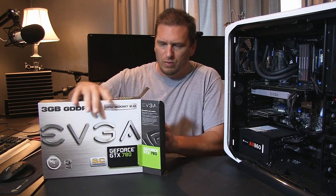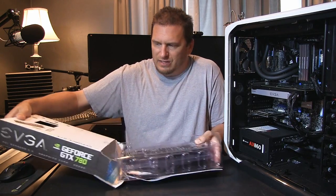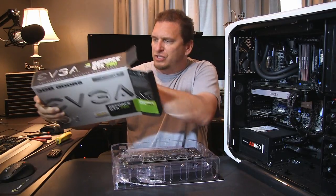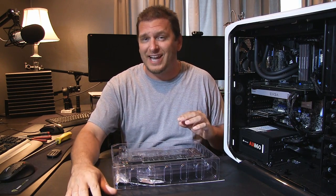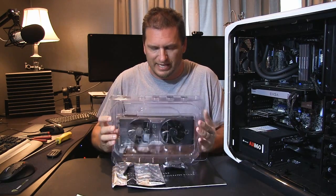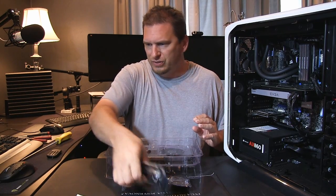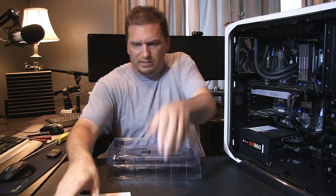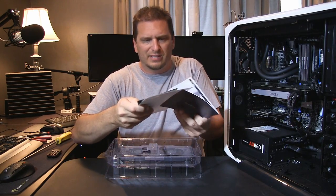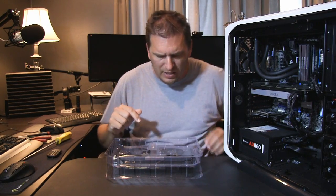EVGA actually makes two different versions of this card — one with the standard cooler which looks pretty much like a Titan. This comes with all kinds of cables, posters, stickers, and a disc — none of which we need because we're swapping out a 680.